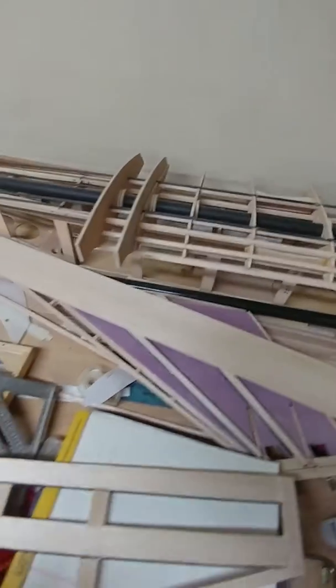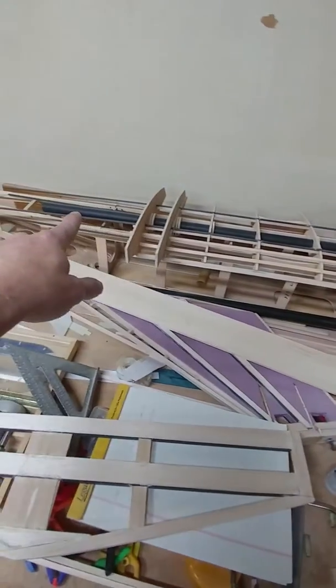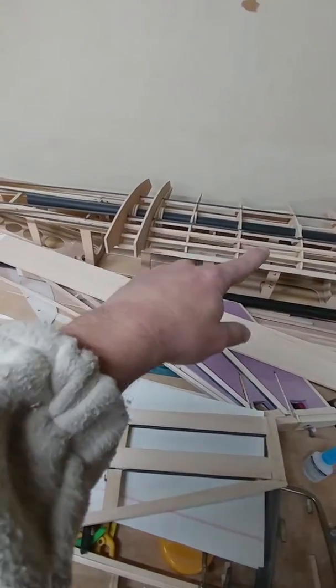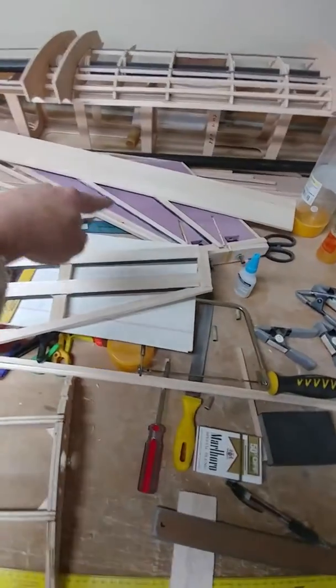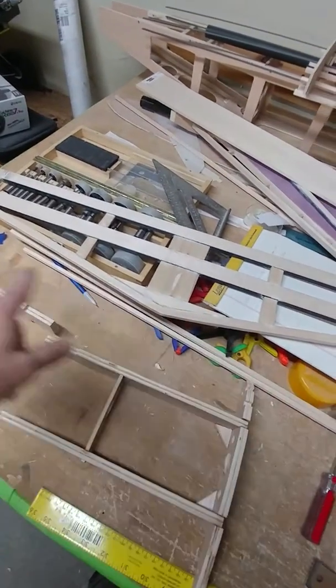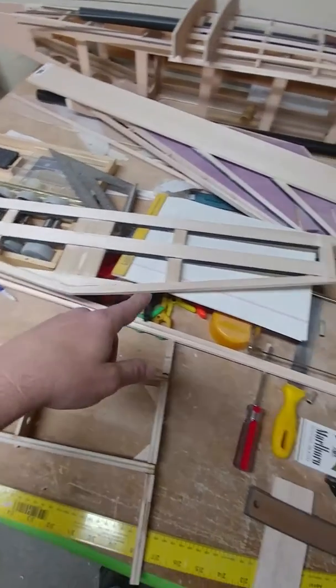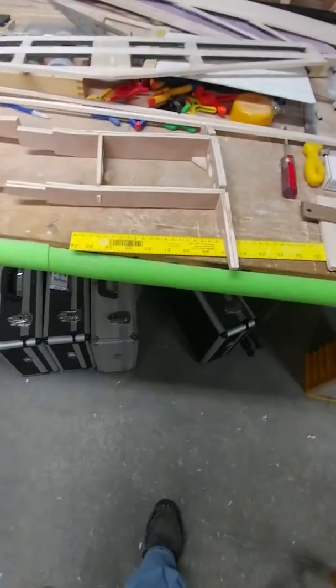This is the center section of the wing — it's a twin motor setup. There's a 25 millimeter carbon fiber shaft that runs through there. There are carbon fiber strips to reinforce the spars, with a front and rear spar. I still need to get some plywood to cover up the d-tube. Here's my rudder, here's the horizontal stabilizer, and I still haven't cut the elevator yet.